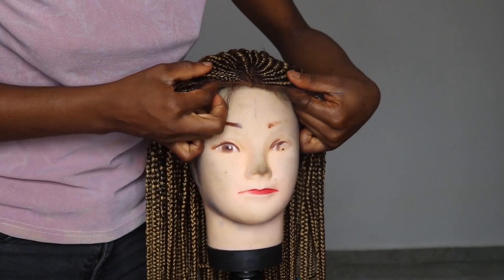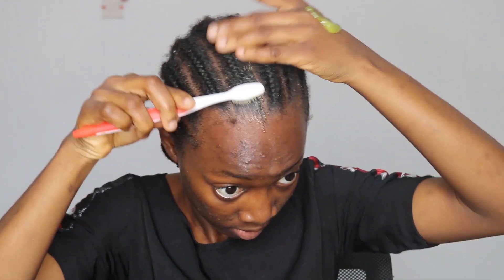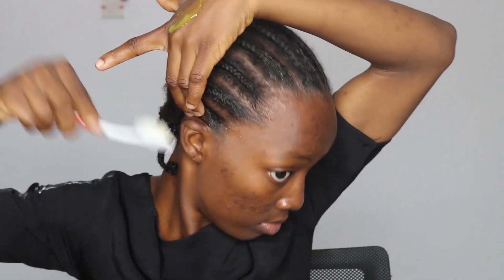Now that I'm done with the wig preparation, I'm moving to my makeup. Before I start, I'm preparing my cornrows for the wig. I'm using this Gorilla Snow Gel to make sure my edges are out of the way, applying it all over my edges to smooth them and put them all to the back. Then I'm using a scarf to make sure everything is intact so I can concentrate on my makeup.